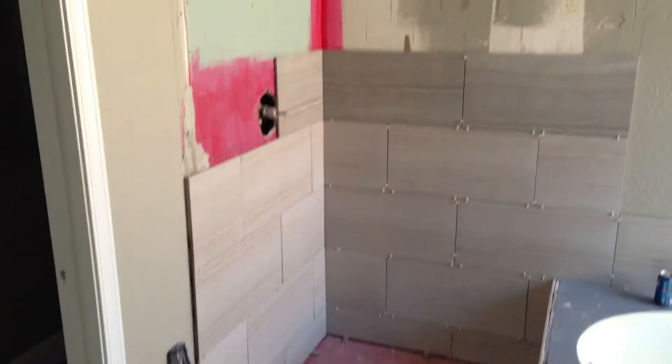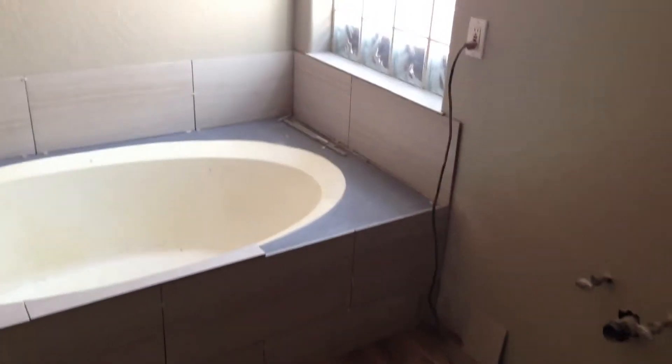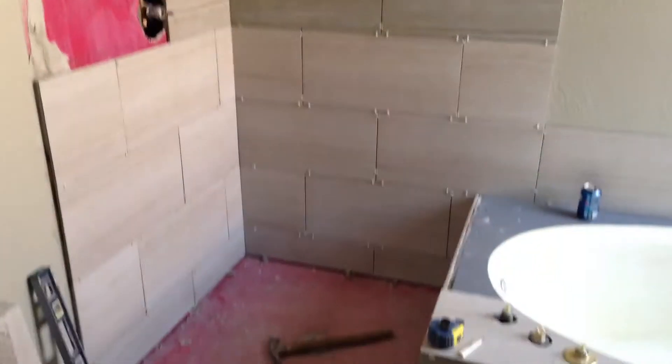Here we go — you can see we're working on the shower. It's going to be a full tile shower with frameless glass doors. We're also tiling the Roman tub and have some new hardware for that. We were thinking about doing a brick pattern on the top, but I think we're just going to go with the full plank. Everything else is still looking pretty good.